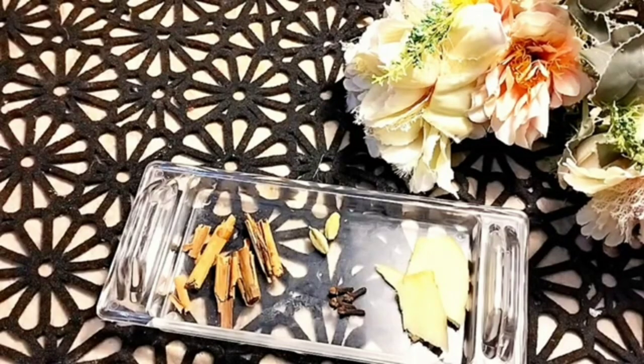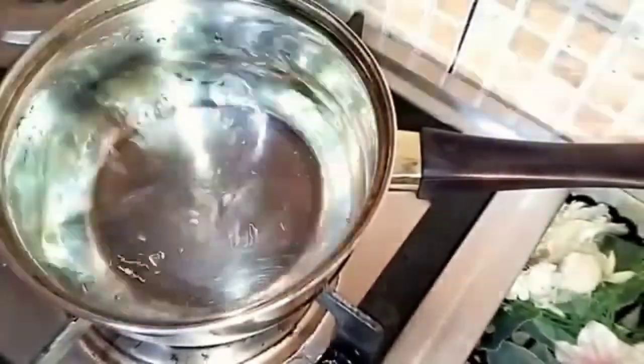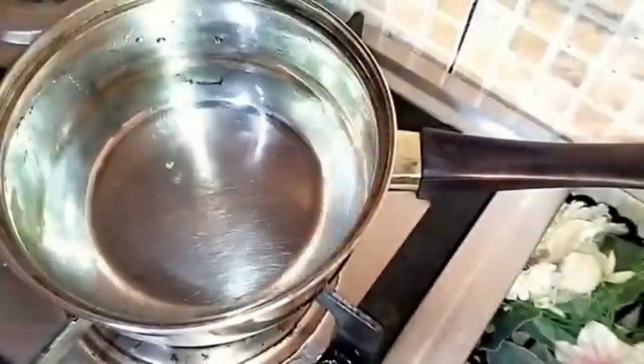This will be very useful because all the ingredients are natural. We will also add a very special ingredient which will make it even better. Please watch the full video, and if you are new to my channel, please subscribe. Let's get started!